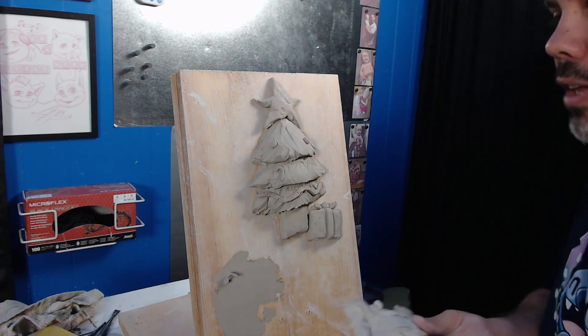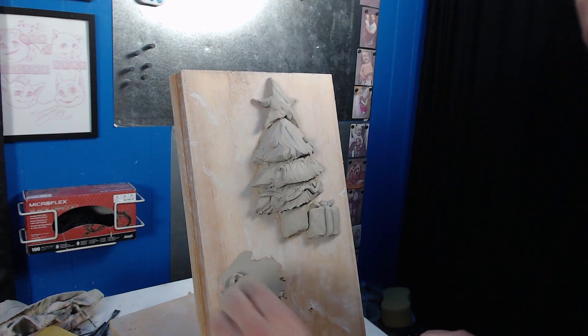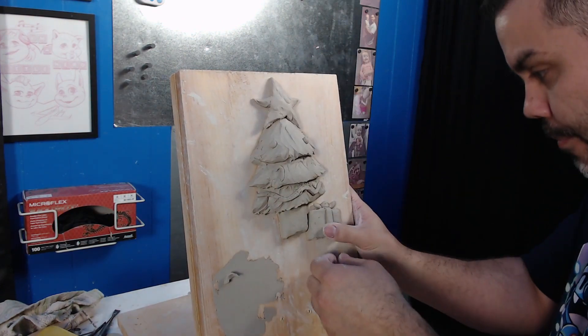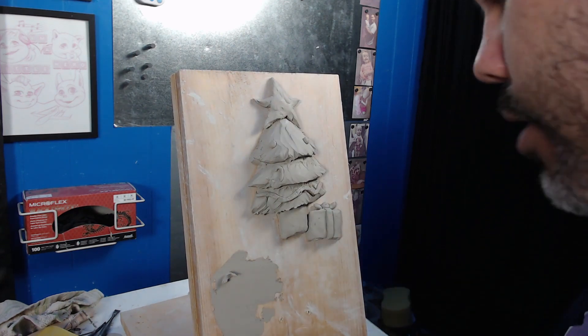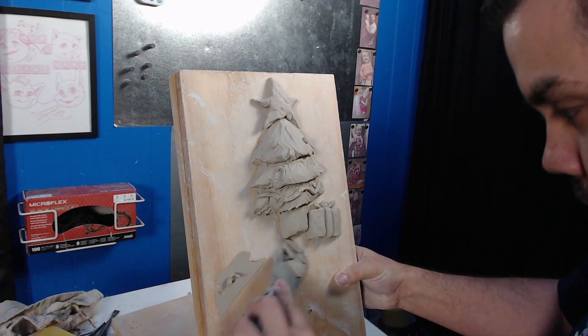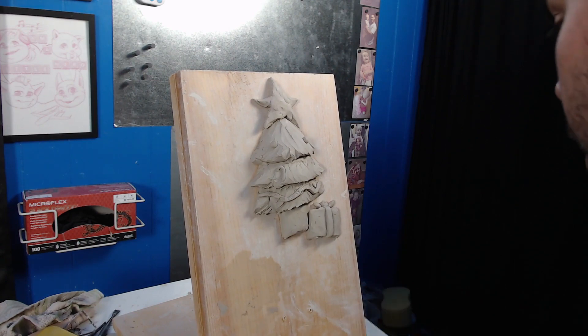Hopefully you guys have enjoyed this. I want you guys to have fun and just create. I'm going to clean up and play with this a little bit more, especially this star, but I want you guys to create your own and do something that you enjoy. So go out there and get creative!